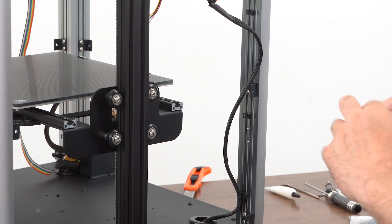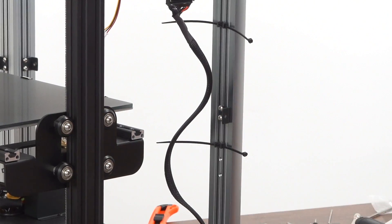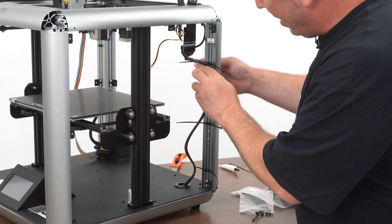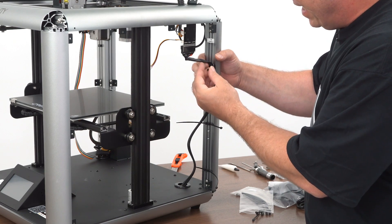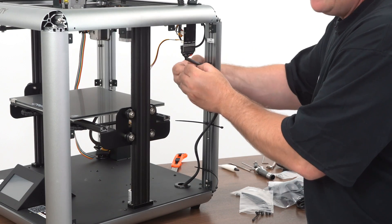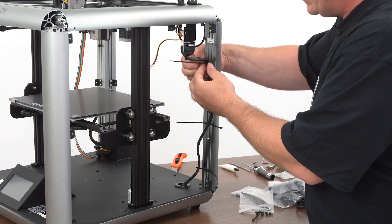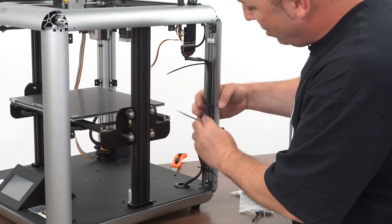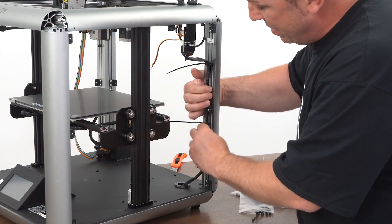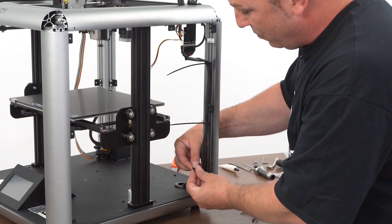So you'll just do this for both sides. You'll take the provided zip ties, go ahead and run them in. You don't really want to put any tension — I don't like to over-tighten zip ties against wires, especially on any printer that might have a moving part where you're zip-tying that wire. The chances for shorting at that zip-tied point raise. So even with these, I'm just going to secure them down, but I don't want to pinch any of the wiring. I'm not going to over-tighten my zip ties.